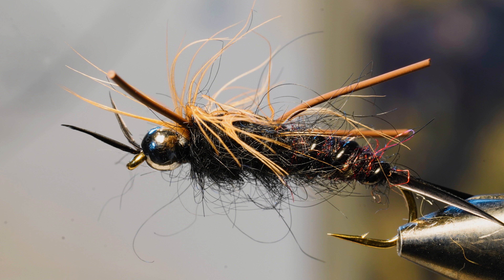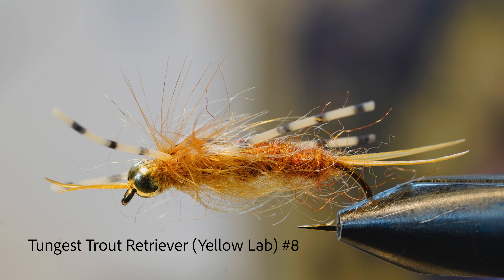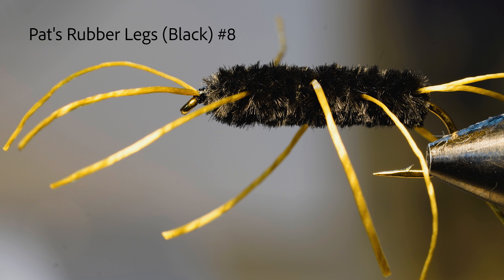First off, we're going to start with the nymphs. We've got the Tungsten Trout Retriever here in black, size six — a great fly with a tungsten bead to get down real quick. Same thing with the Trout Retriever in golden, size eight — great fly, rubber legs, love it. And then we have the old classic Pat's Rubber Legs in brown and black in sizes six and eight, great producers just about anywhere.